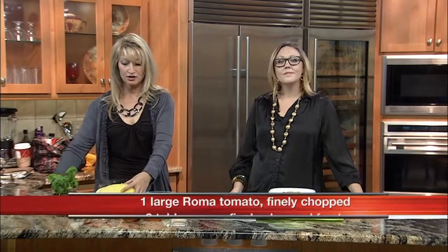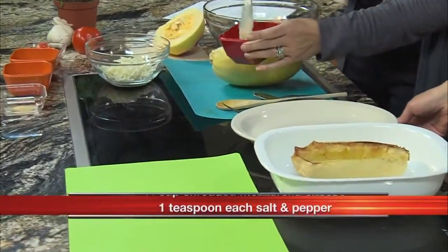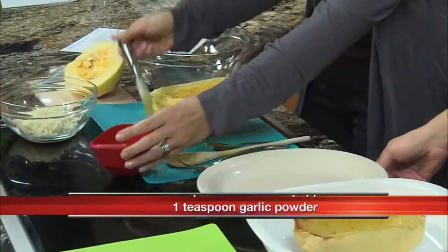You take the squash and cut it in half — that's kind of the hardest part. Next, you're going to brush the inside with a little bit of olive oil, salt, and pepper, like this.